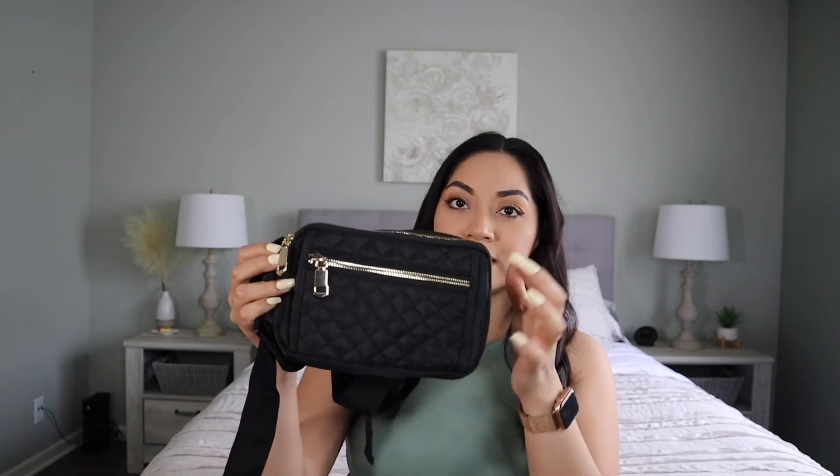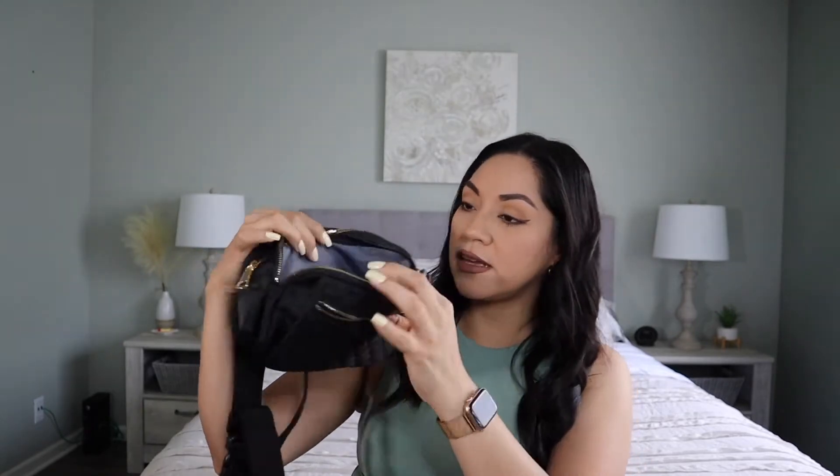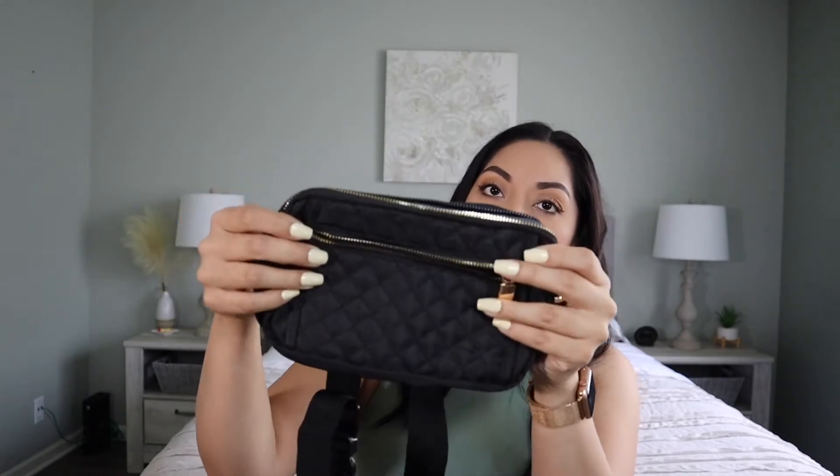Starting with this fanny pack. I've loved using this one lately, especially in the summertime when I go out to the park or with the kids. I don't really want to be carrying my big bag or hanging a bag over my shoulder. I really like how spacious it is and the details on the bag. It has a quilted material in the front and little zipper pouches — they're very spacious. It has a total of three pouches and I love the black and gold detail together. It looks very nice and clean.